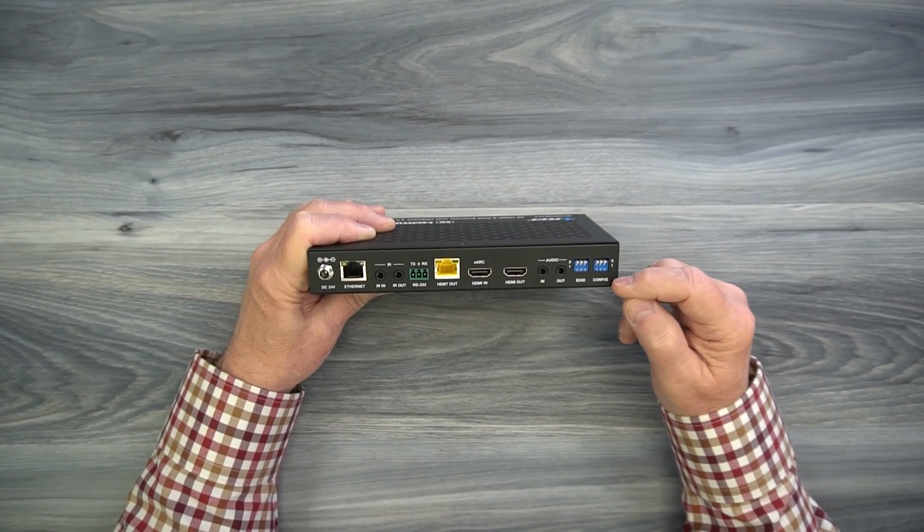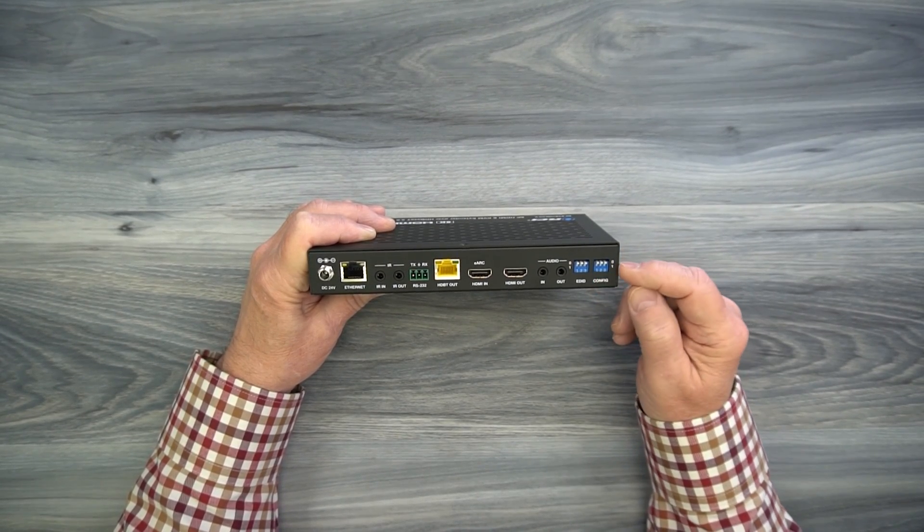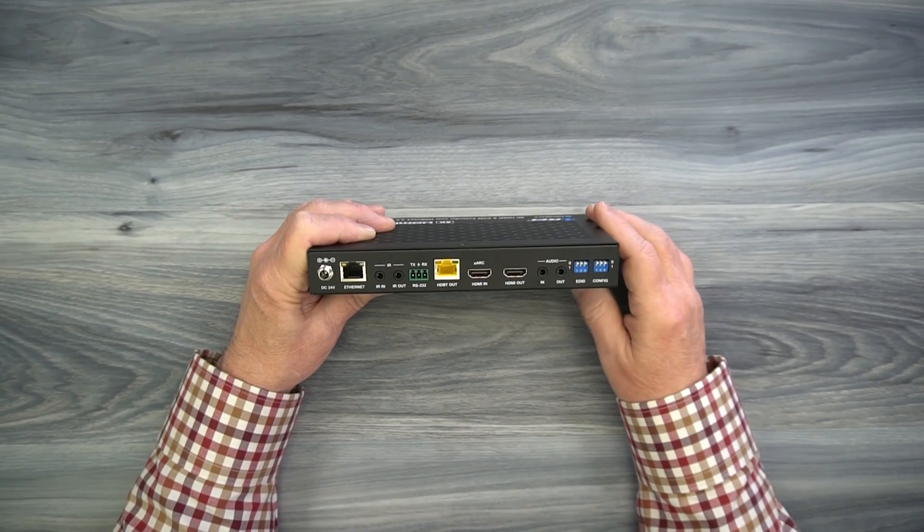Finally, another set of switches are labeled config. This unit has several functions, as I've mentioned, and you can set these configuration switches to take advantage of a lot of those features.